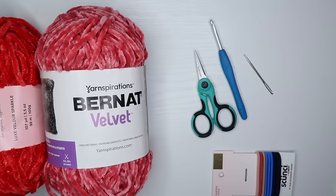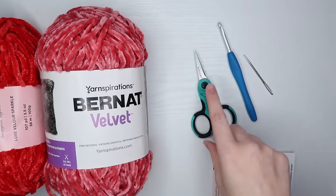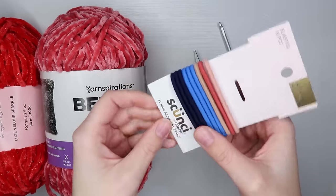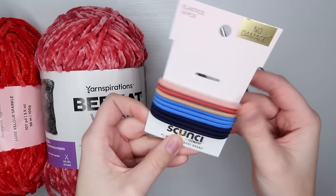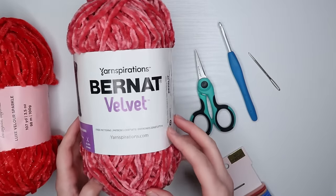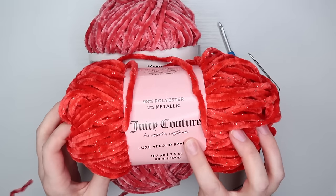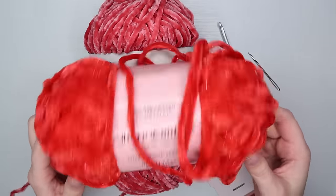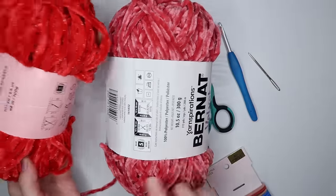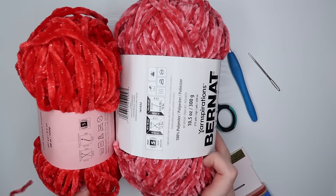For this tutorial you're going to need a few things. First I would start with a five millimeter crochet hook. You're going to need some scissors, a yarn needle, and you're obviously going to need some hair ties — you can use any brand. For the yarn I would recommend some kind of velvet yarn. I like using Bernat velvet, and I've also recently enjoyed using the new Juicy Couture velvet yarn from Joann's. Any kind of velvet yarn will work as long as it's a bulky five weight.